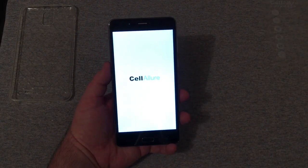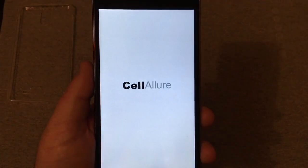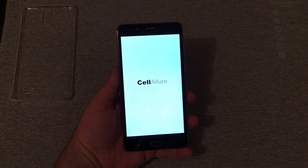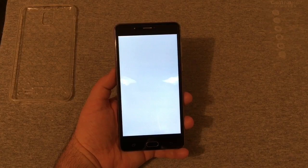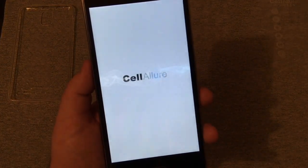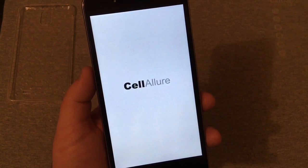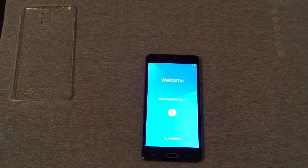The screen is pretty bright. You can see the Cell Allure logo on the boot screen. We'll wait for the animation and then get into the setup. I'll go ahead and get it all set up and come back when it's finished.